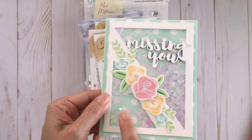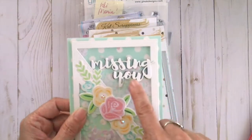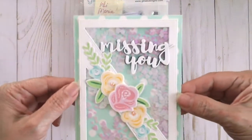This is called the White Hearts Sequin Mix. The 'Missing You' die is also a Cat Scrappiness die, and as you can see it's very easy to create beautiful cards using this new die. I really love it — it cuts like butter.